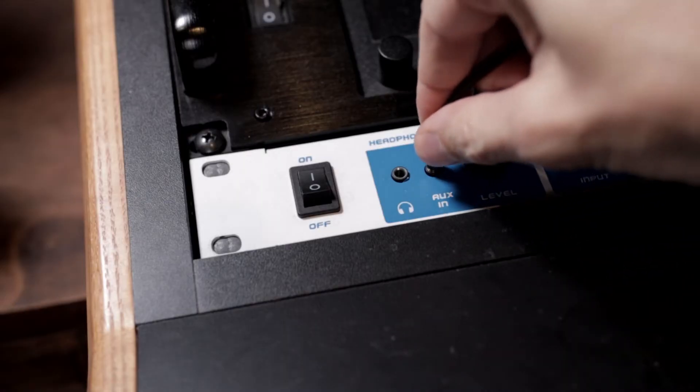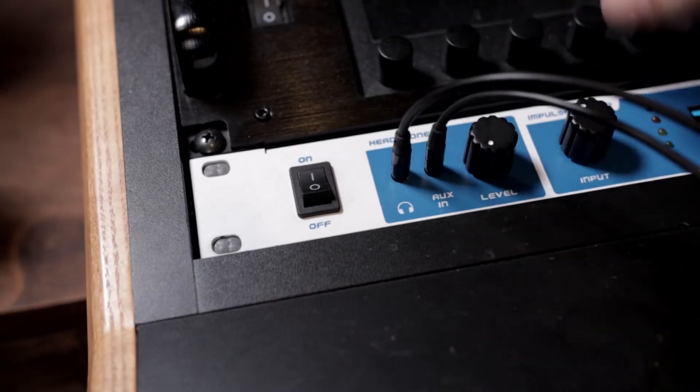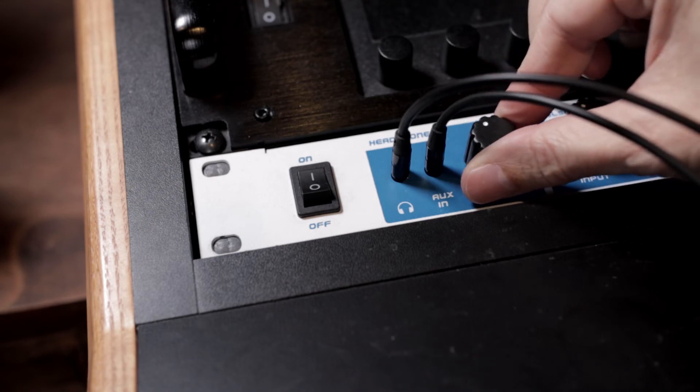Six: Aux input. Connecting your phone or any other device, you can actually monitor through the React IR and jam along to your favorite songs, or you can use it for writing leads or solos, or just practicing your own stuff if you have a tour coming up.